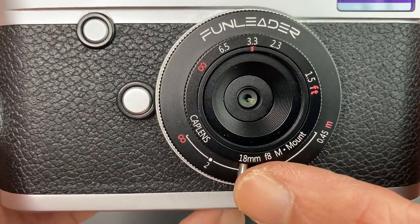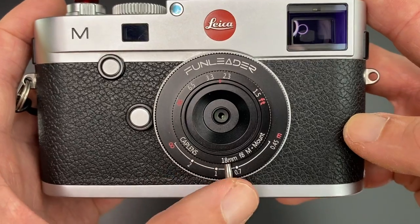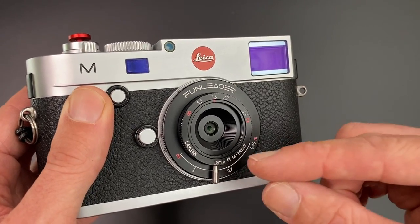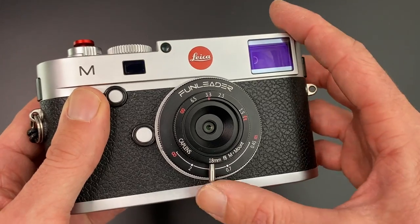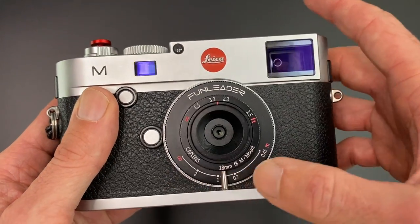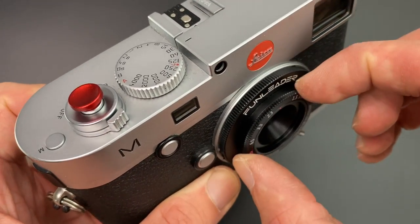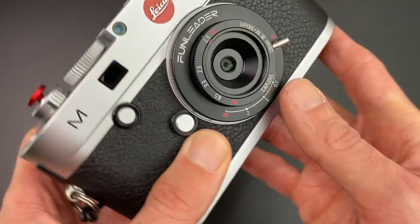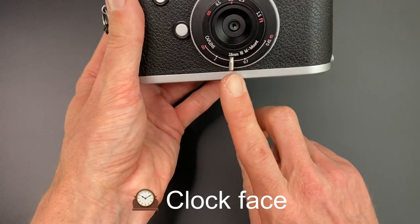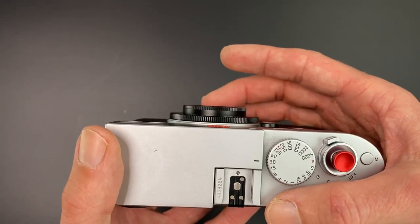It also has a hard stop at 1 metre — basically a hard stop, and then you push again and it goes to infinity. This is not a rangefinder-coupled lens, but for any of you that have used wide lenses, if the lens is 18mm, your depth of field is so deep at F8 you don't really need to move the focus scale that much. If you leave it roughly between 1 metre and infinity, you're going to get most of your photo in focus. Because the lens is so shallow, the little lever is quite useful, and you know that at the hard stop — basically pointing at 6 o'clock — it's really easy to focus without looking, which makes it super fun for snapshot-type photography.